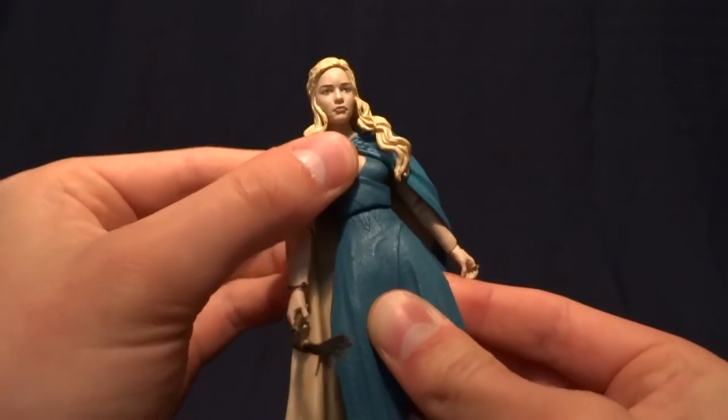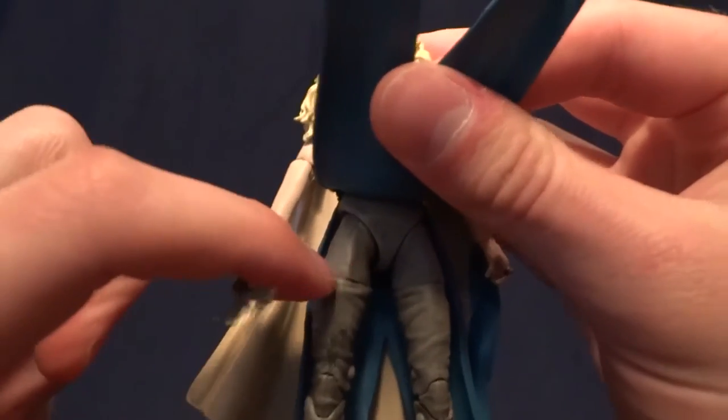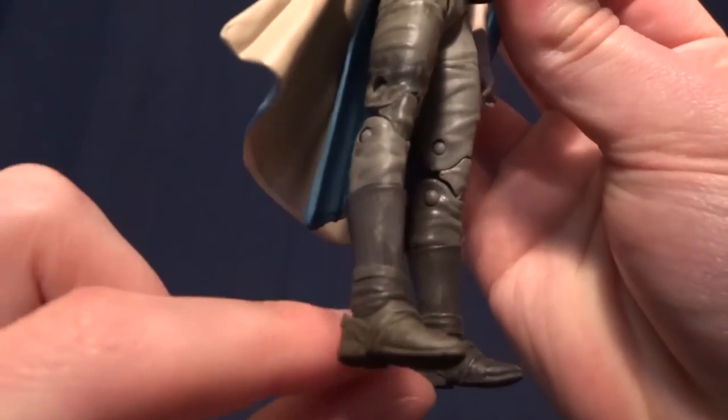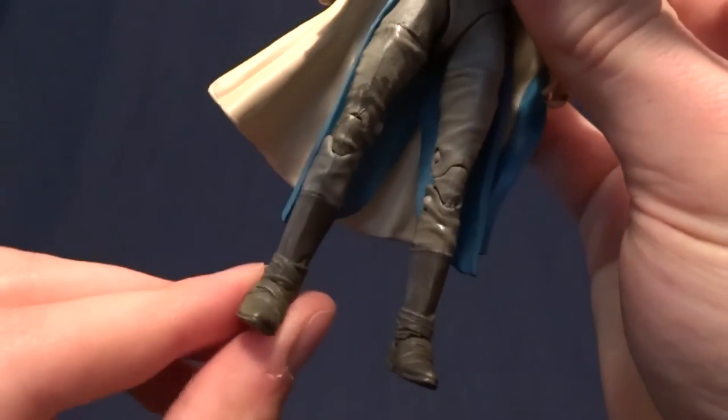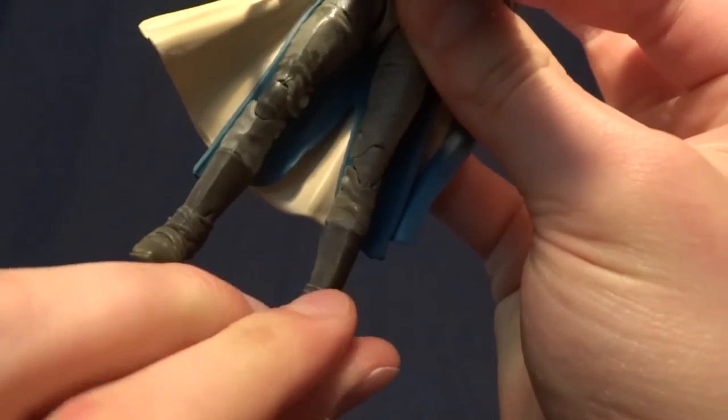That's another piece that you can actually use. Underneath her skirts thing here, she's got T-jointed hips, a thigh swivel, double-jointed knees, and then a hinged ankle with an ankle rocker. It's the Marvel Legends style ankle rocker, so it's a nice one.